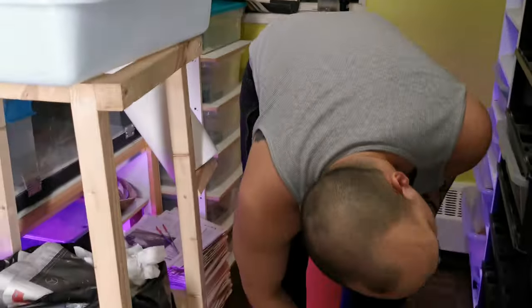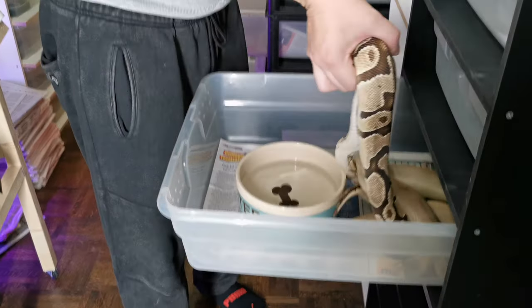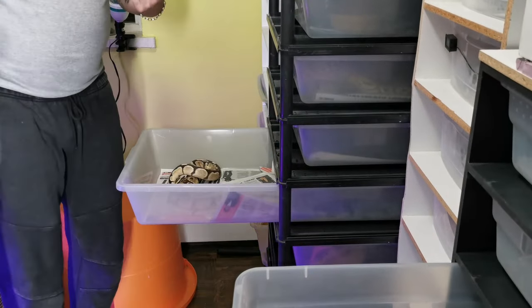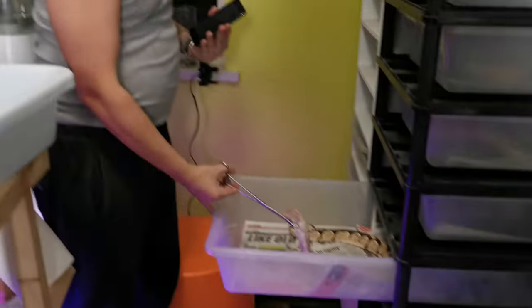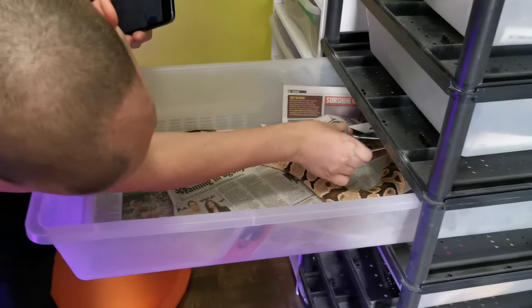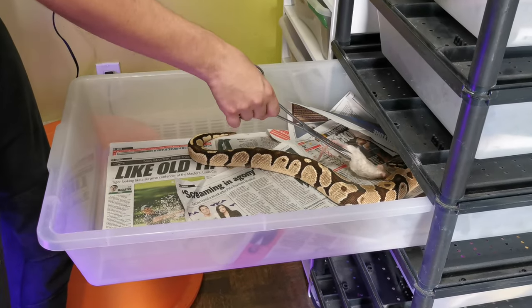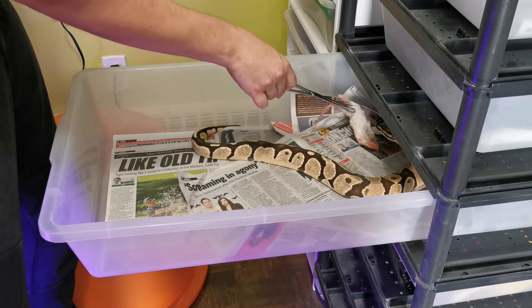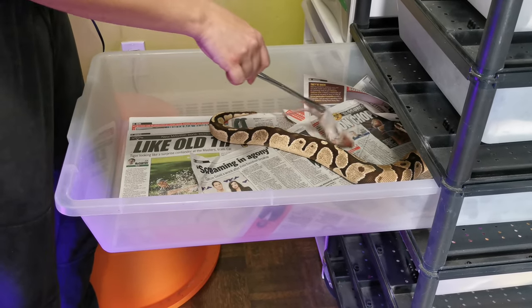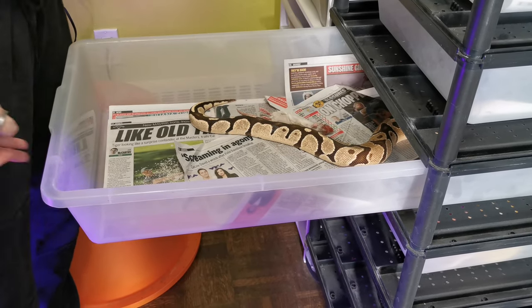Let's do the OD. I didn't separate. We'll see if he'll eat it.